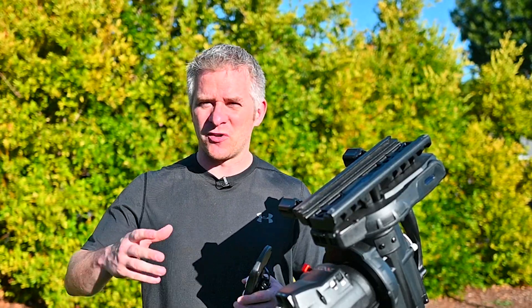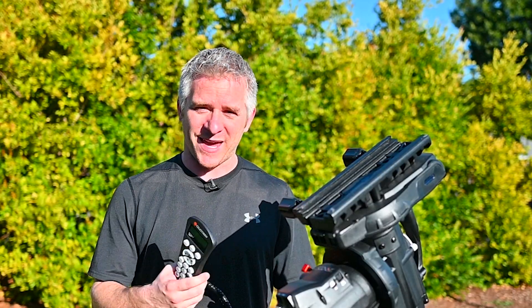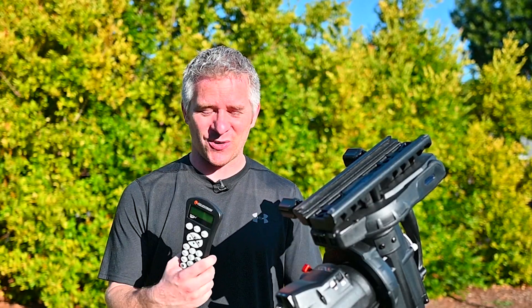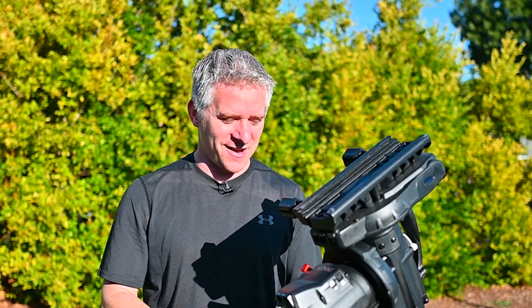Having a spare hand controller would probably be handy, especially when I go out to locations. Unfortunately I can't afford to have a spare mount, and that would just be way too much more gear to carry.